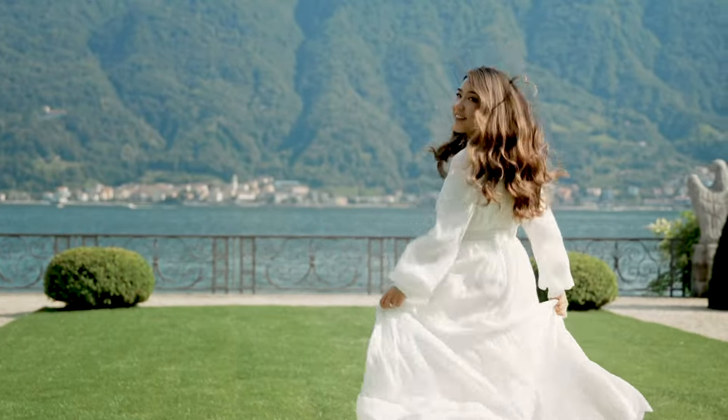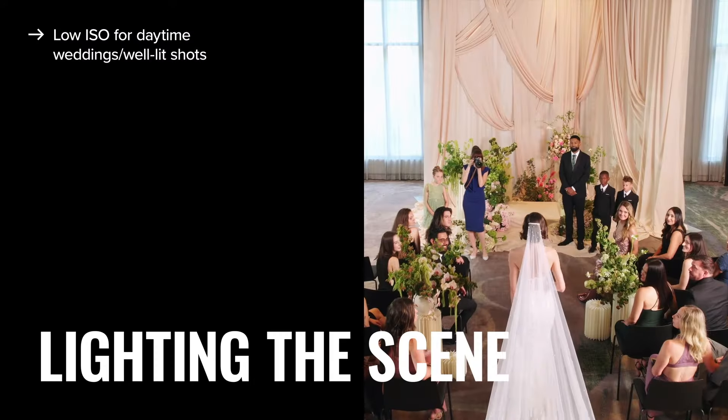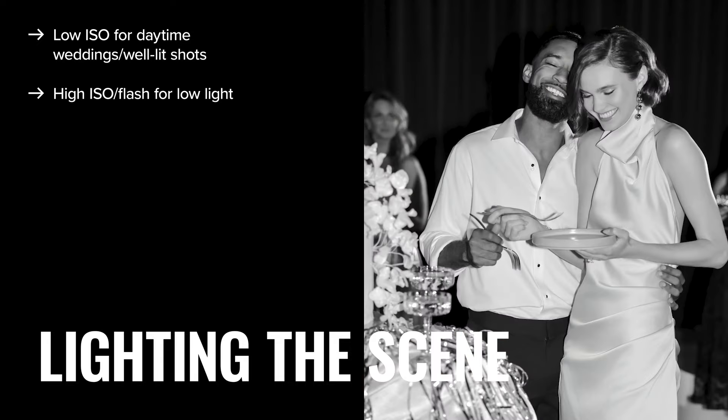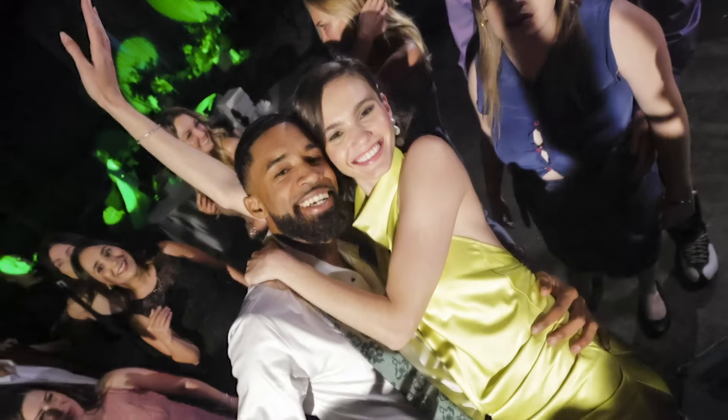Lighting is key for weddings, from the couple getting ready all the way to the dance floor. Use a low ISO in bright light, and a higher ISO with a flash for low-light receptions. Skip pop-up flashes and go for a Canon Speedlite to adjust and bounce light for softer, more controlled shots.